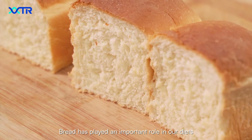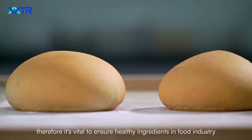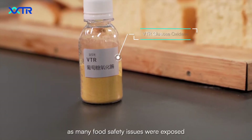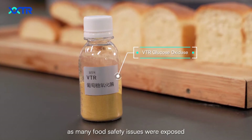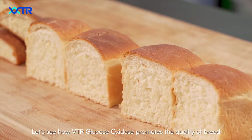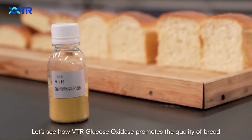Bread has played an important role in our diets. Therefore, it's vital to ensure healthy ingredients in the food industry, as many food safety issues were exposed. Let's see how VTR glucose oxidase promotes the quality of bread.